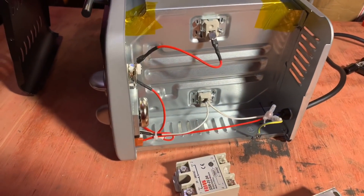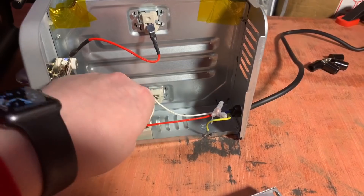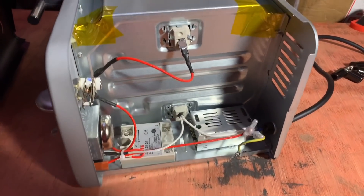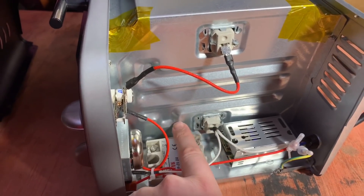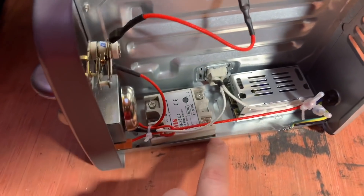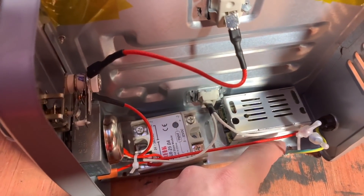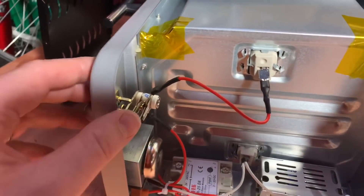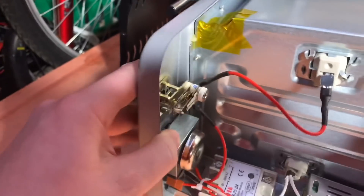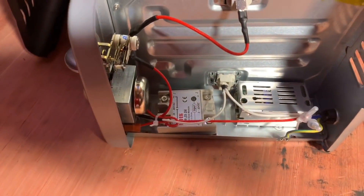With the screws out and the feet taken off this oven, it does seem very small in here. I think I can probably just about put the solid state relay down here and the power supply for the Tiny Reflow Controller in there. I need to be conscious that this surface here is the oven wall and that's the element, so I need to keep things away from those. The plan is to take this temperature controller out, and that does leave quite a bit of room behind here for the Tiny Reflow Controller.